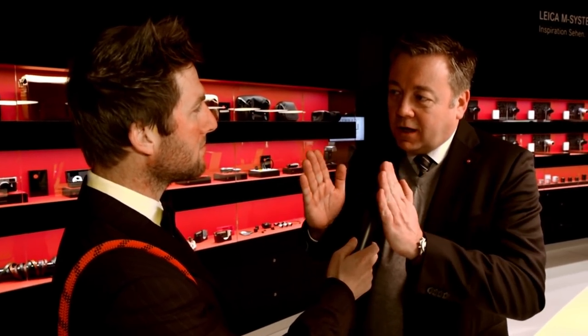Our engineers really put a lot of effort into shrinking the electronics. We reduced two layers of the electronics into one, and that made the main part of the slimmer body. But not only that — a lot of detail work went into refining the whole concept.